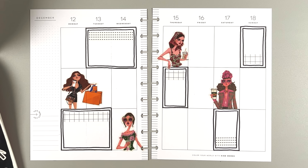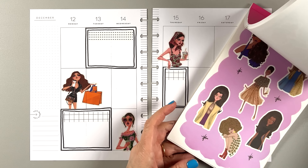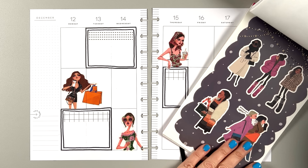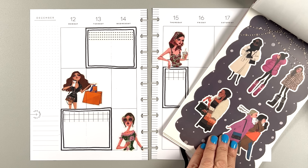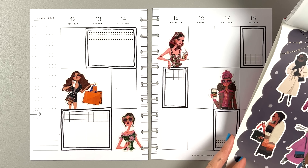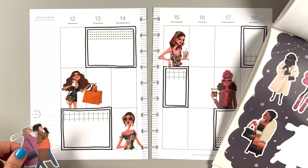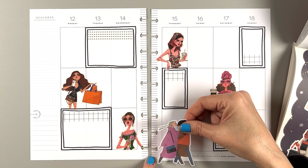Let's add a couple more stickers. I'm thinking about adding the makeup in — they're so glam. It's not something you're going to see very often. I've never seen a sticker book like this, it's really cool. Maybe one of these girls needs to be in the sidebar. These girls are in a hurry — maybe they belong on the spread too. Who should I use? Let's see who will match the best.